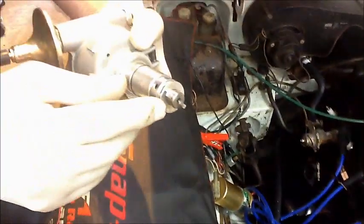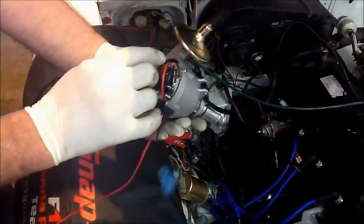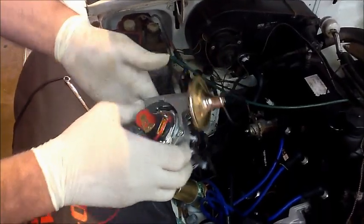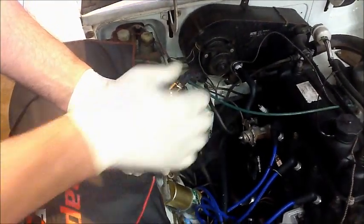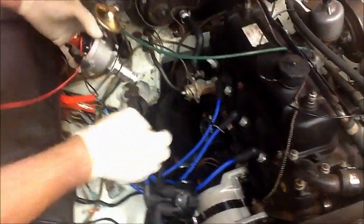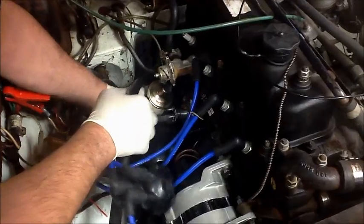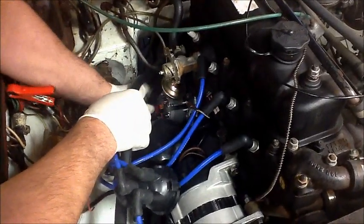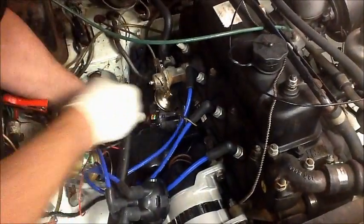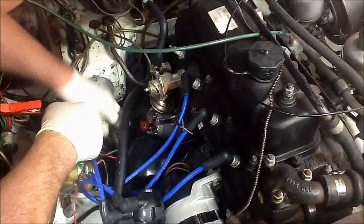If you remember, we lined up the distributor — this has got an offset key way so it can only go one way. We had the rotor arm pointing at about two o'clock and the vacuum unit pointing in an upward direction. So we just put that in now, it should go straight in quite easily. We just find our way through and wiggle it around a bit for it to go back in. That's gone in — that's about how it was when we came out.